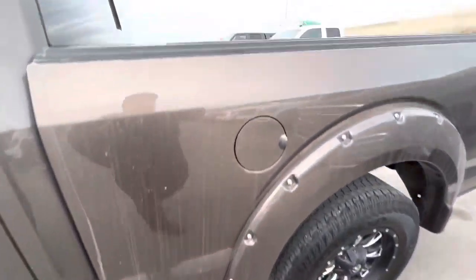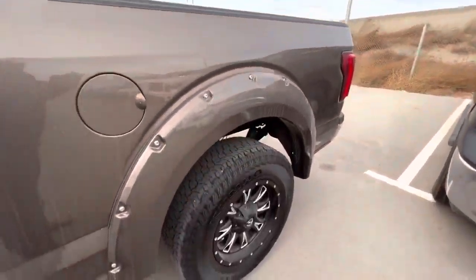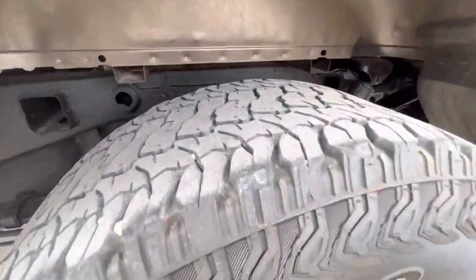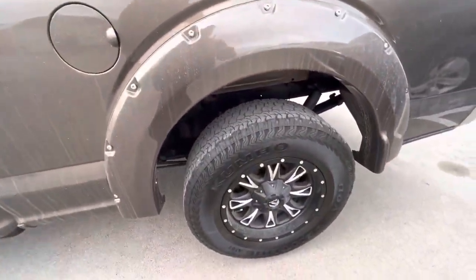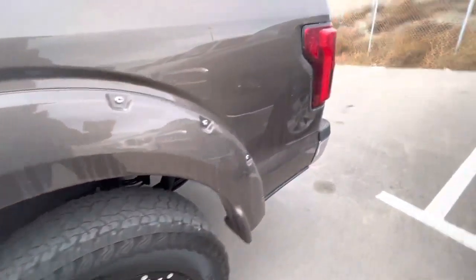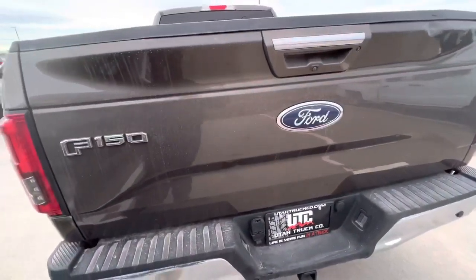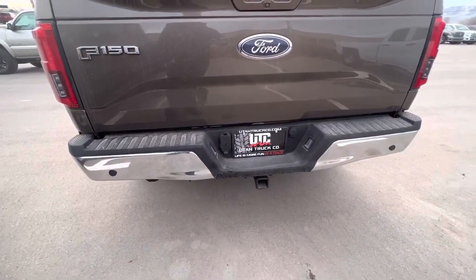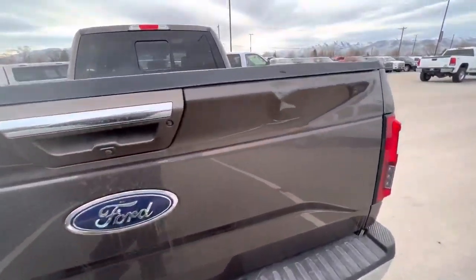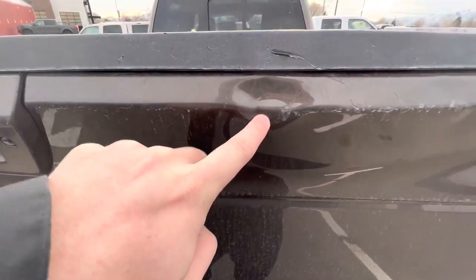Coming to the back, in the rear it is a six and a half foot bed with this drop-in bed liner from Ford. Rear tire has a little bit less tread on it — still some tread left. Blind spot detection. Your four-pin and seven-pin connection there. Rear tailgate — you do have a pretty good dent right there.